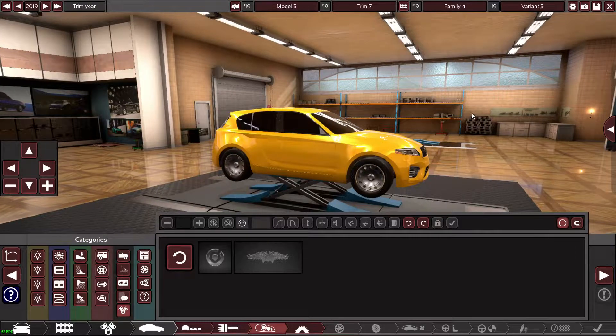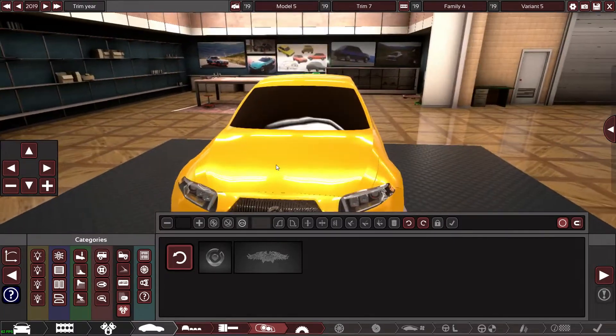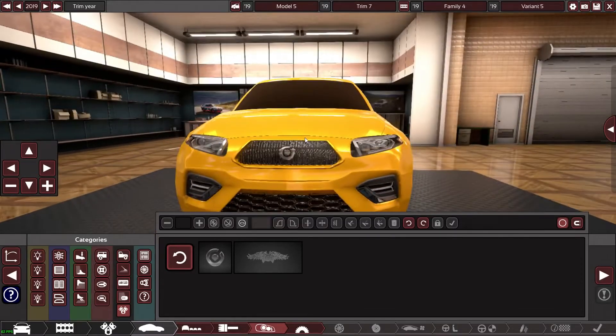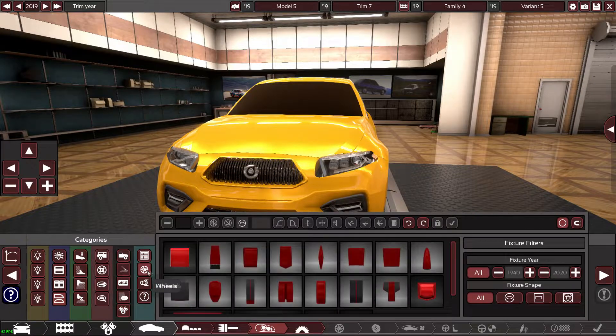I'm kind of happy with how the front looks. On the bonnet of the leaked A35 or A45, it's got some little fin-like things on each side, so I'm going to try to replicate that.